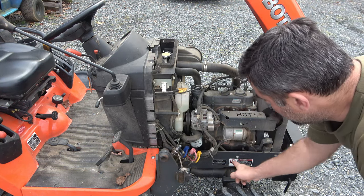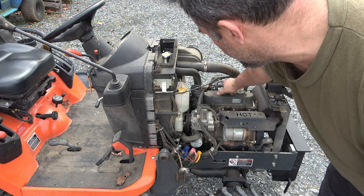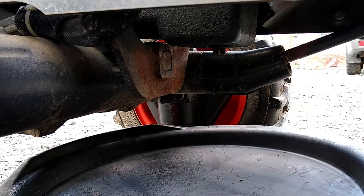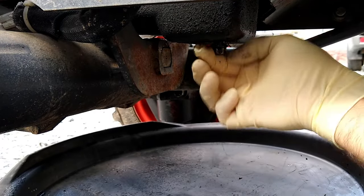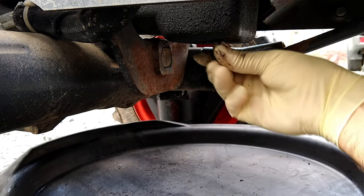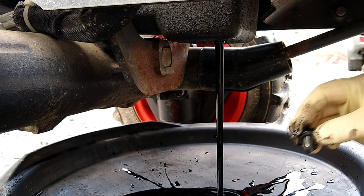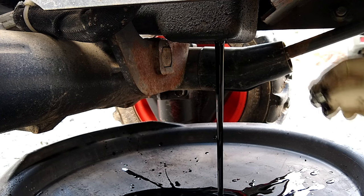Oil filter is located right here, and the drain plug is down at the bottom. Before I hit the drain, I'm going to unscrew the cap a little bit — that's going to allow the oil to drain out quicker. Now, if you're used to draining oil on a gasoline engine, the color of diesel oil is going to probably scare you a little bit, but it's totally okay. It's just a product of diesel engines — they create a lot more soot, and that soot gets into the oil, so you end up with very black oil very quickly.